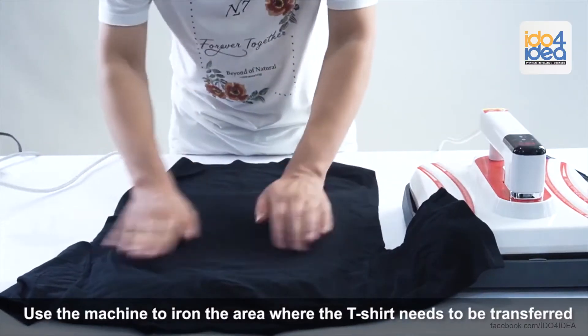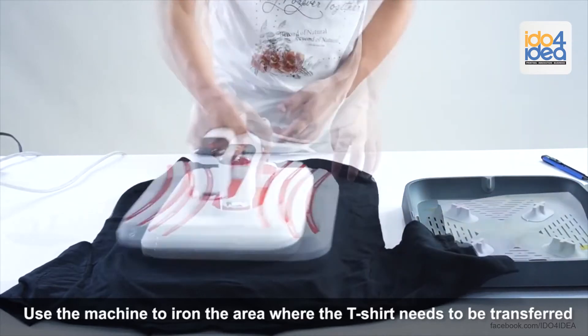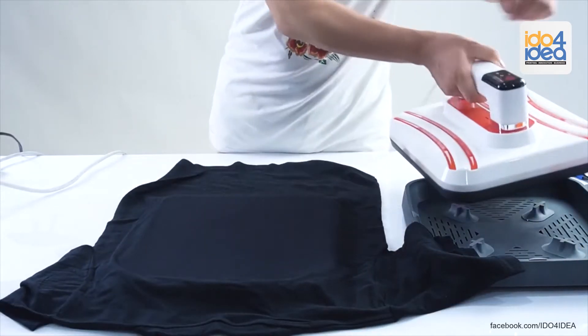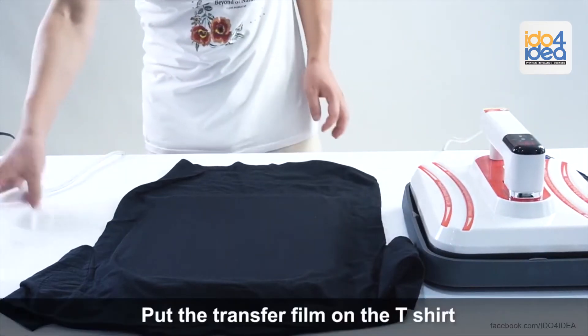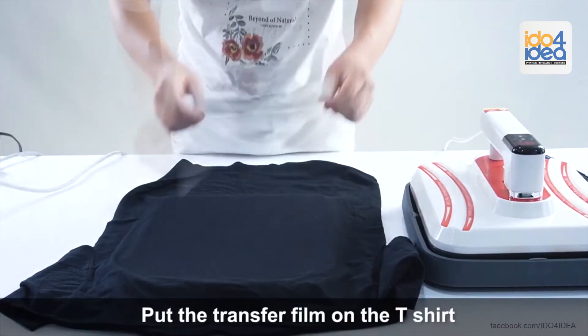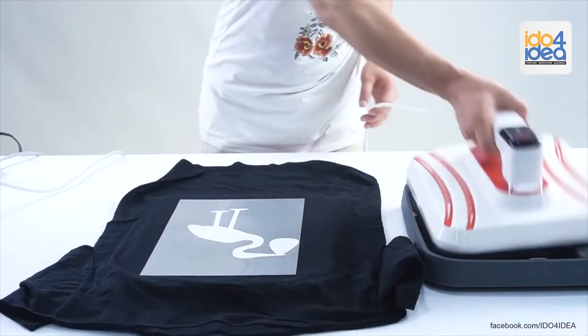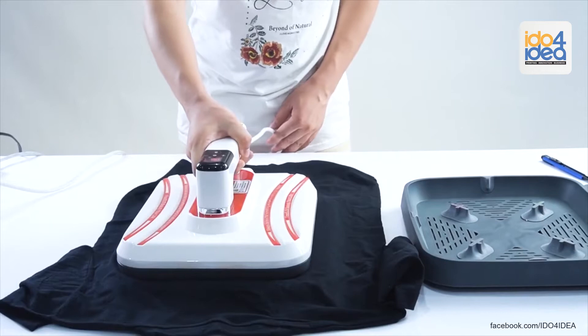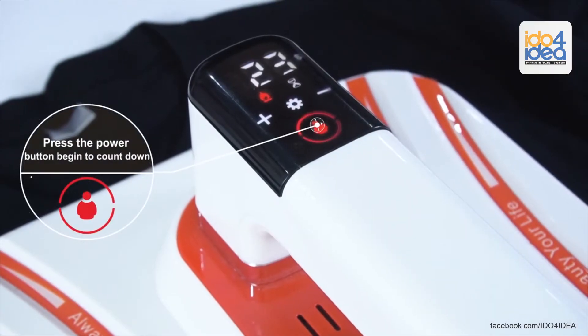Use the machine to iron the area where the t-shirt needs to be transferred. Put the transfer film on the t-shirt. Press the power button to begin the countdown.